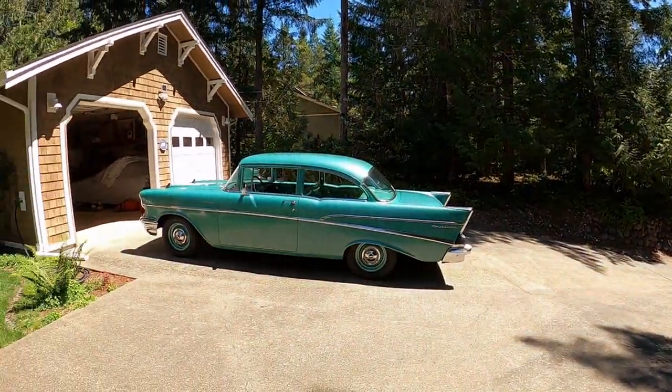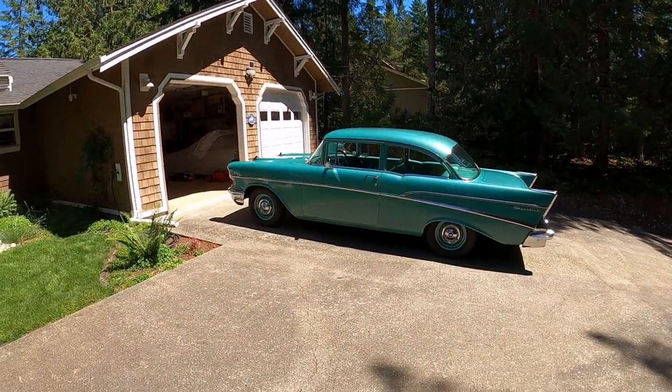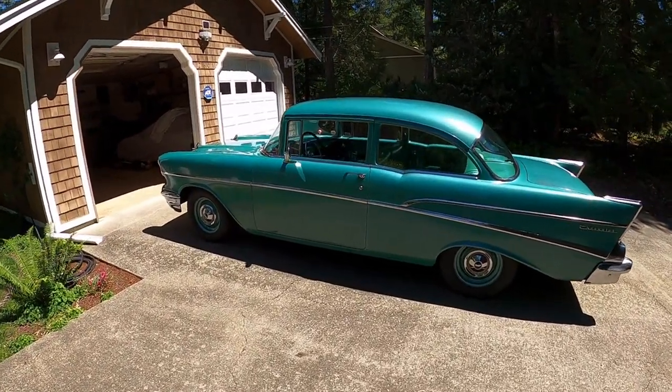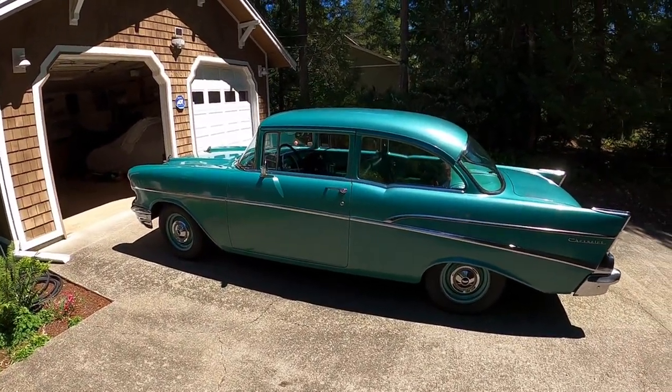Let's spin back the clock to 1957. And there we are — 1957, 210 Chevrolet sedan.